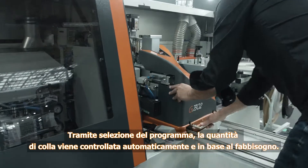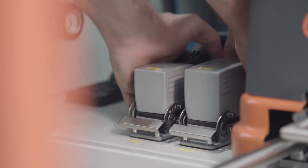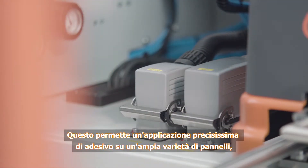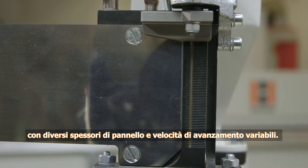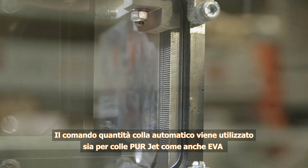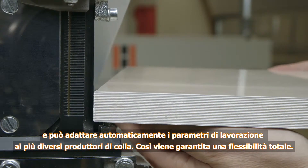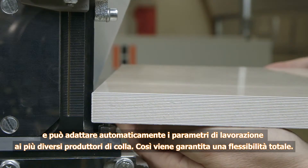The glue quantity is controlled automatically to match the requirement according to the program selected. This guarantees extremely precise glue application on highly differing types of panels and different panel thicknesses at varying feed rates. Automatic glue quantity control is used for PURjet as well as EVA glues, and the processing parameters can be matched automatically to highly varying glue manufacturers. This guarantees absolute flexibility.